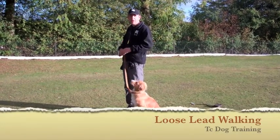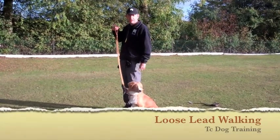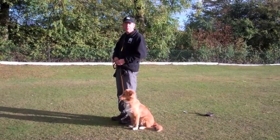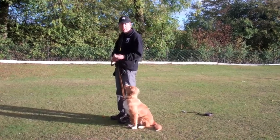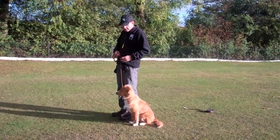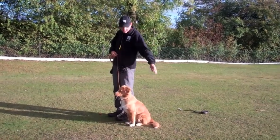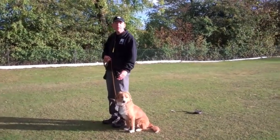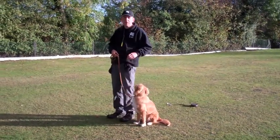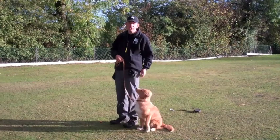Loose lead walking — that's what we're after, obviously a loose lead. Every time that lead is loose I'm going to mark it and reward it. Mark it 'good' and follow up with the reward on the move. Very important to do it on the move. Think about where you're rewarding — if you want your dog on the left, start rewarding on the left hand side, using your left hand, with your treat pouch on the left hand side as well, so everything's consistent.